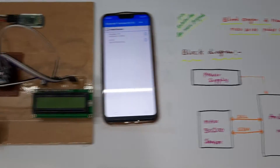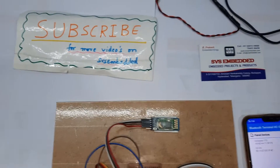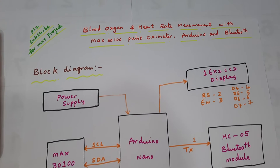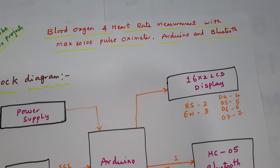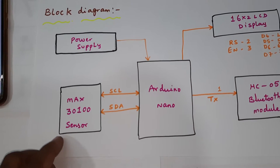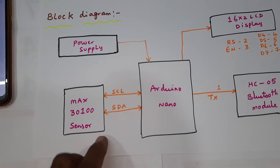Hi, we are from SVS Embedded. The project title is blood oxygen and heart rate measurement with MAX30102 pulse oximeter, Arduino, and Bluetooth module. We are using the MAX30102 module, which uses the I2C serial protocol.